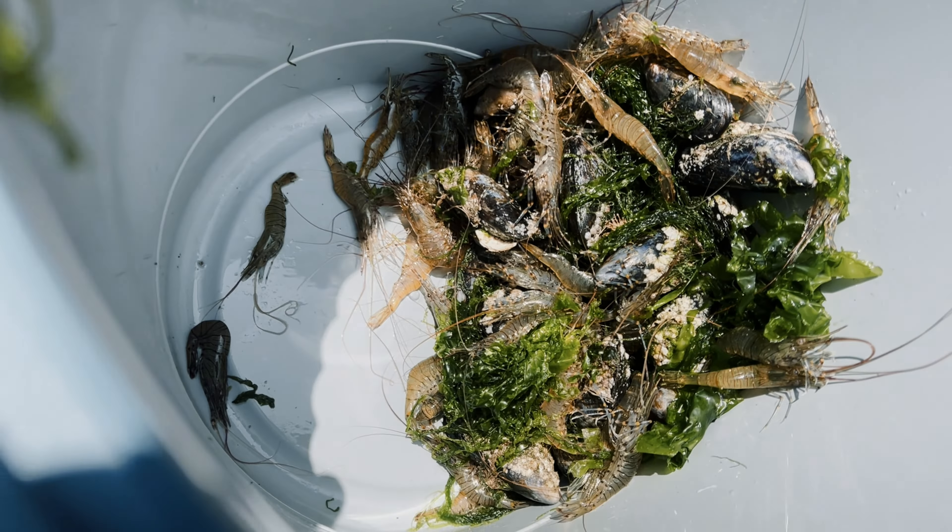That wasn't a bad haul for an hour and a half's work. We've got a good supply of prawns and a good handful of mussels to feed us for the evening. I'll have to tidy up the mussels - get off the barnacles and such - then purge them overnight by putting them in fresh clean sea water to get rid of the grit and sand in them. Then we'll cook them with the risotto.